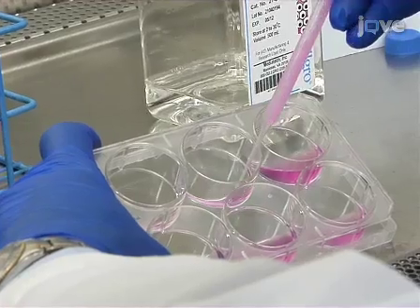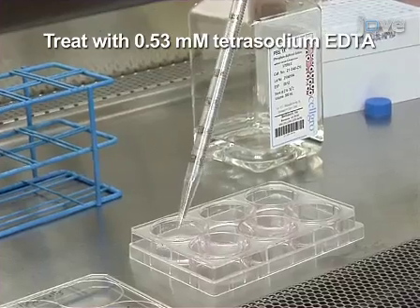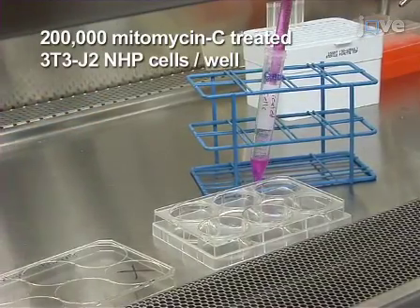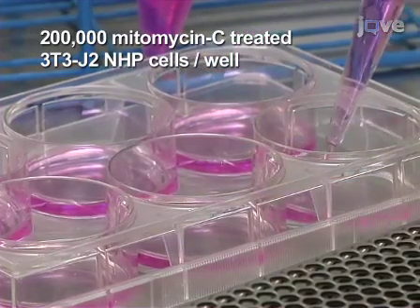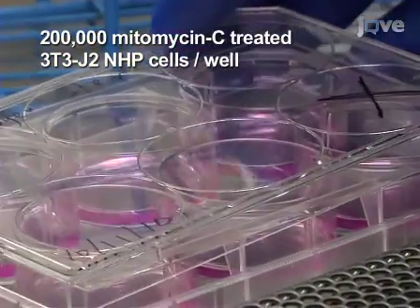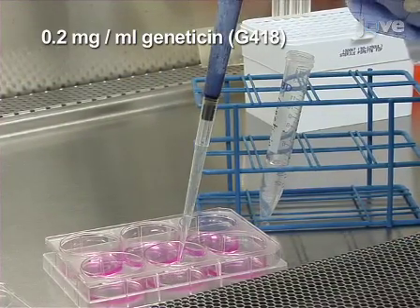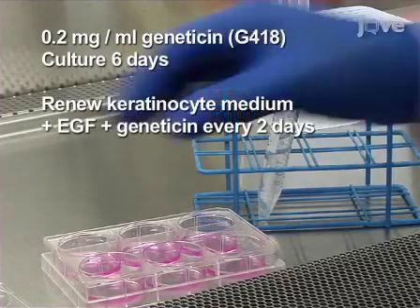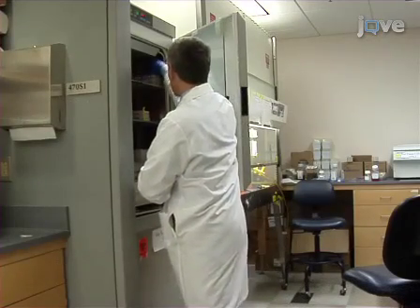After six days, remove the feeder and PA317 cells by treating with 0.53 millimolar tetrasodium EDTA as before. Then add 200,000 mitomycin C-treated 3T3-J2 NHP cells per well. The 3T3-J2 NHP cells are feeder cells that are neomycin, hygromycin, and puromycin resistant, which is required for the selection procedure. For selection, culture the cells under 0.2 milligrams per milliliter of geneticin or G418 for an additional six days, renewing fresh G418-containing keratinocyte medium plus EGF every two days. Surviving epithelial stem cells will be immortalized stem cells.